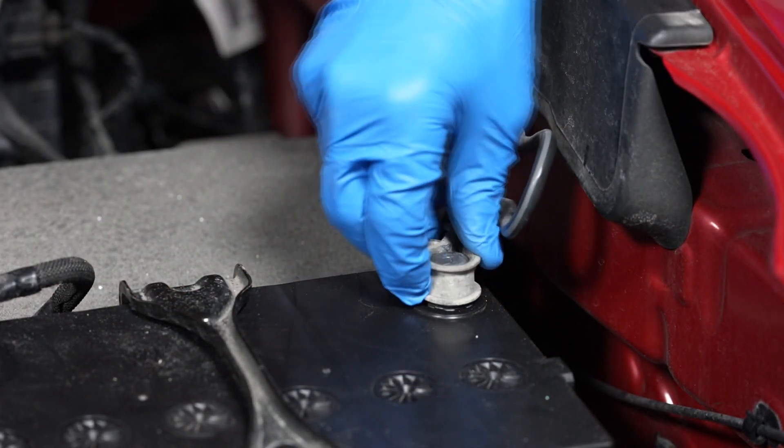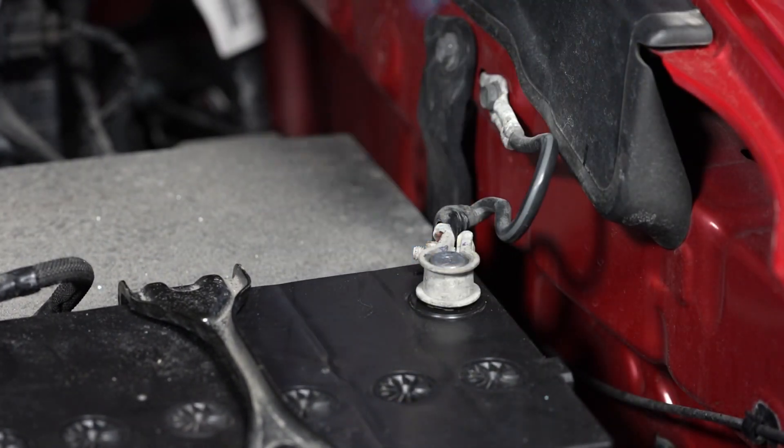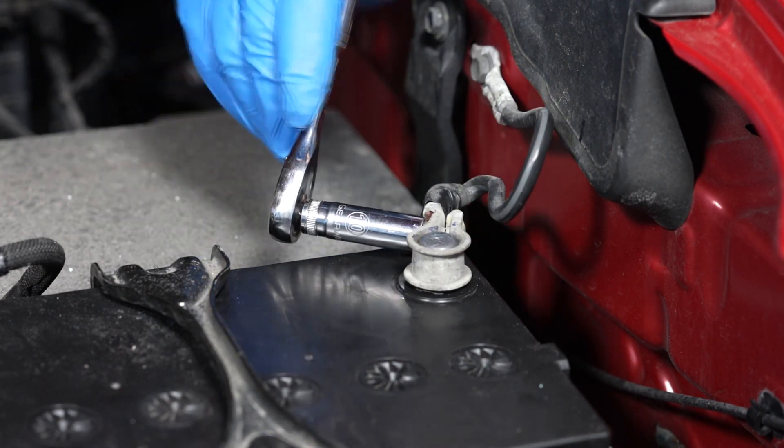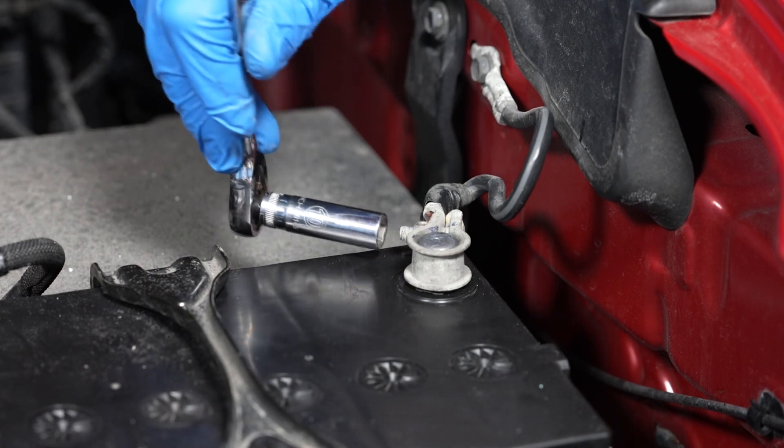Finally, reinstall the negative battery cable onto the battery's negative terminal and tighten its fastener. And we're done.